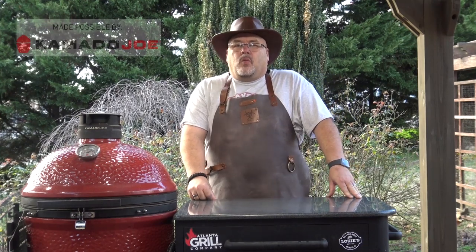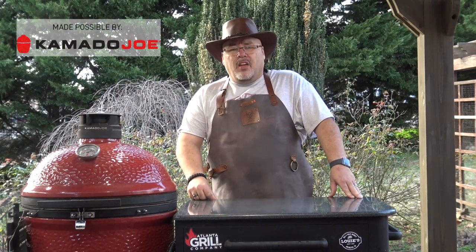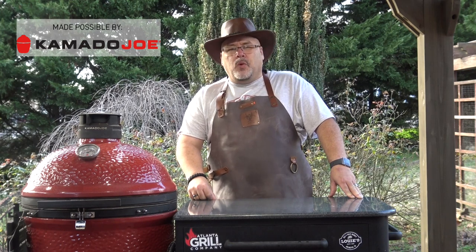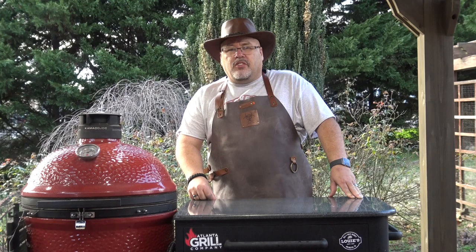Hey guys, I'm John Setzler. Welcome back to Man Cave Meals. Today we're going to fire up the Kamado Joe and we're going to make some Huli Huli Chicken. So let's get started.